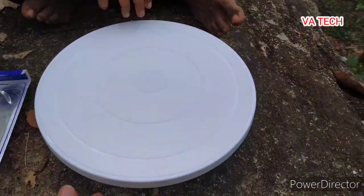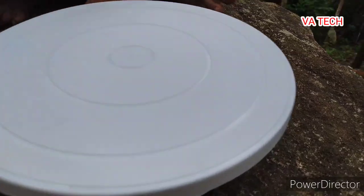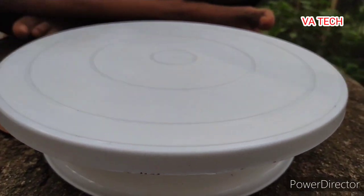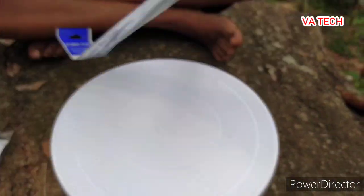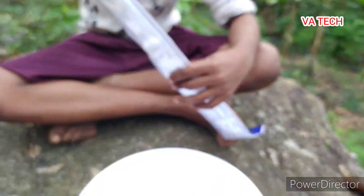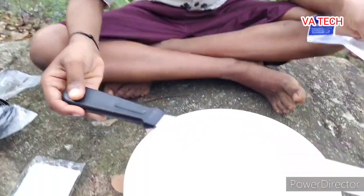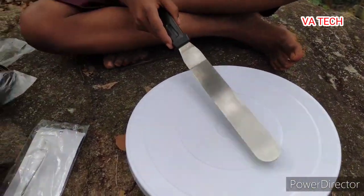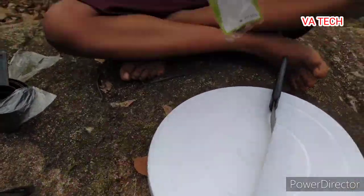We put the cake on the side with a nice carrot. This is our turntable. We put a knife on the side with cream.